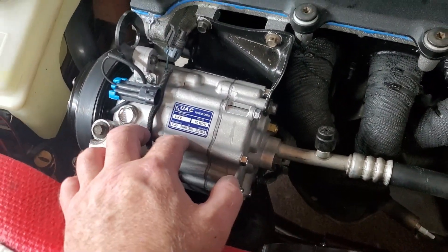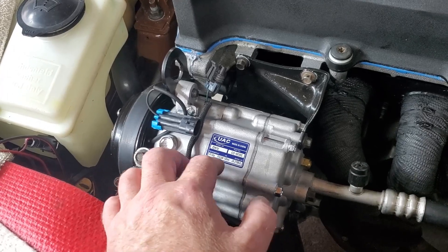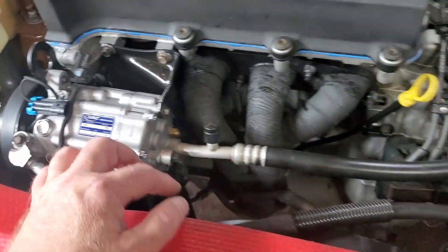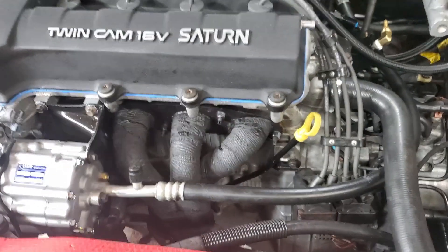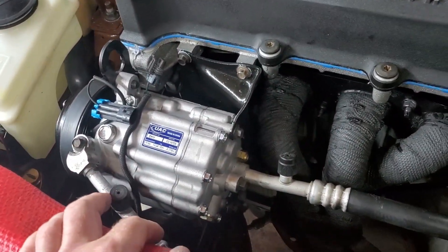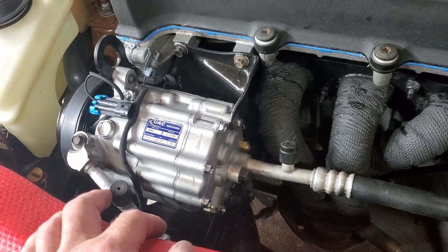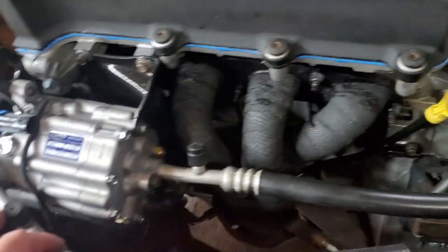The AC compressor is on. I don't have it hooked up because I want to take it to work and let them charge it for me, and make sure the fans are coming on — do a diagnostic on it — because the last thing I want is for the safety valve to pop off and start spewing PAG oil and dye everywhere.